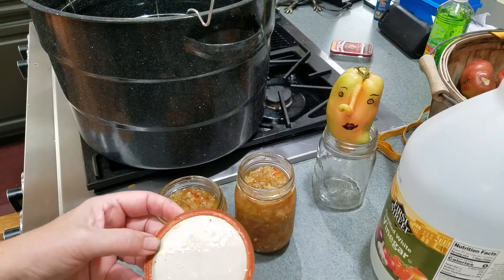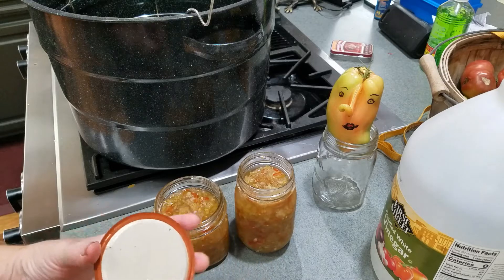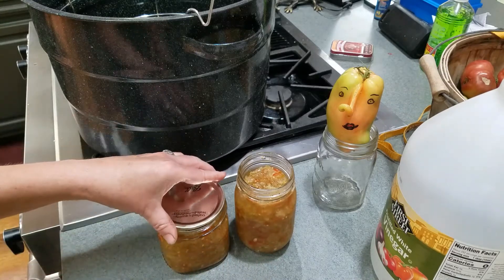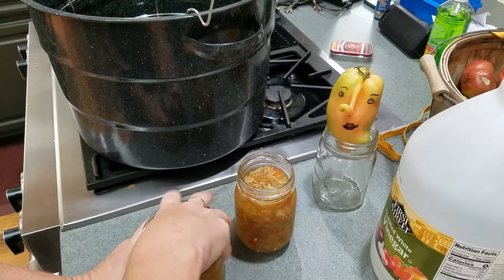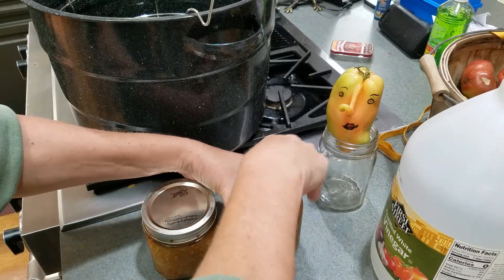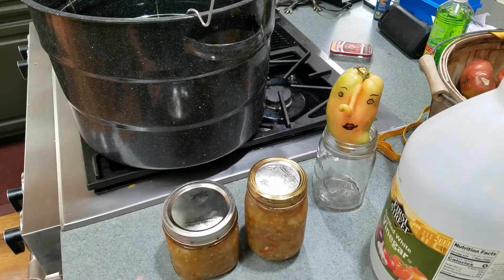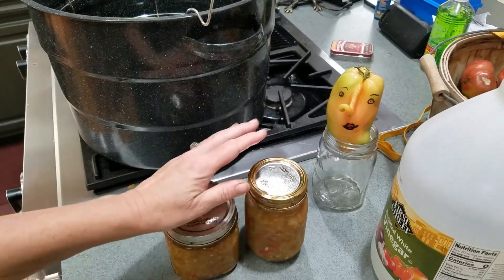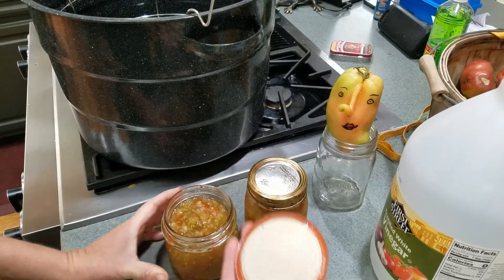If there wasn't a lid shortage I might get brand new lids, but I think these lids are going to be okay — I'm going to reuse them. I know it's against everything you've ever heard; you're not supposed to reuse lids. But people do reuse lids — people can in mayonnaise jars and salad dressing jars and things like that, so there are ways if you get stuck.